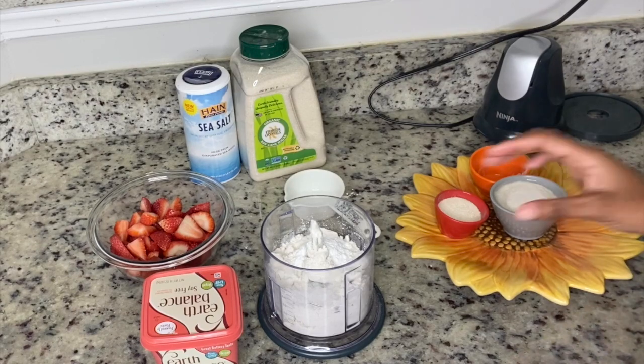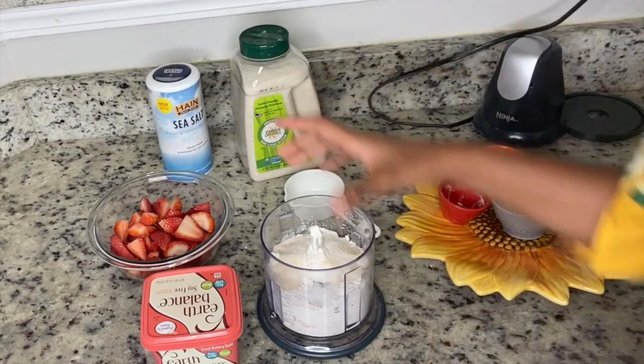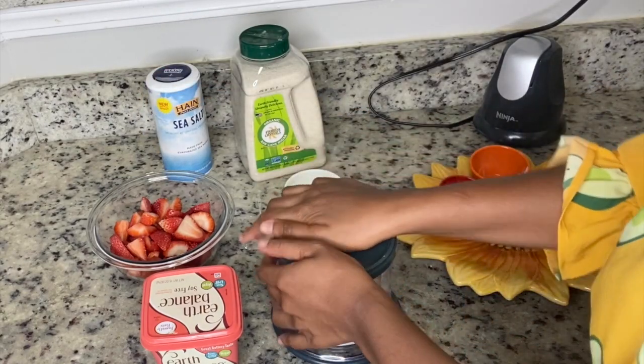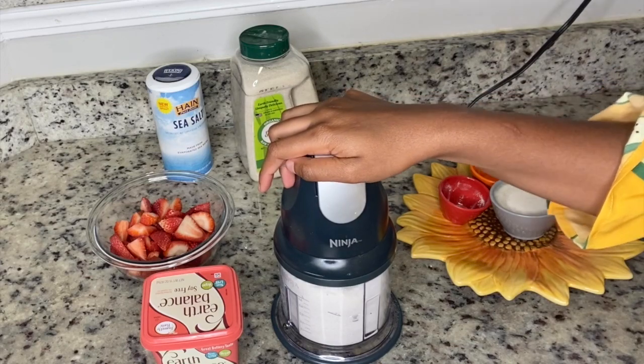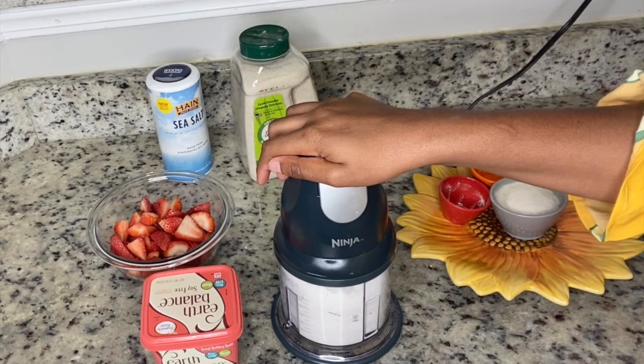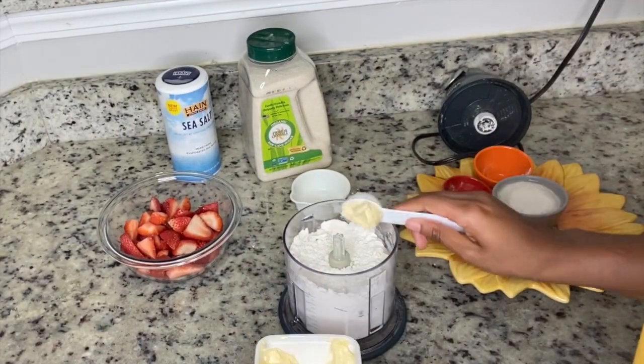We're gonna start by combining all of your dry ingredients into your food processor — the flour, the sugar, the salt, and the baking powder. Put the lid on and pulse it a few times just to make sure it's all blended together. If you're doing this by hand, just whisk all the ingredients together.